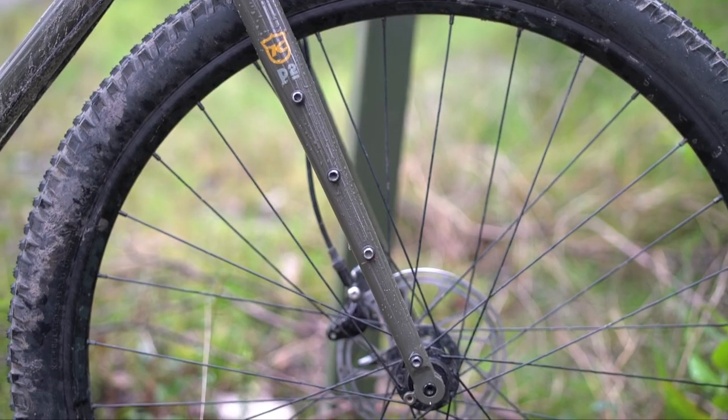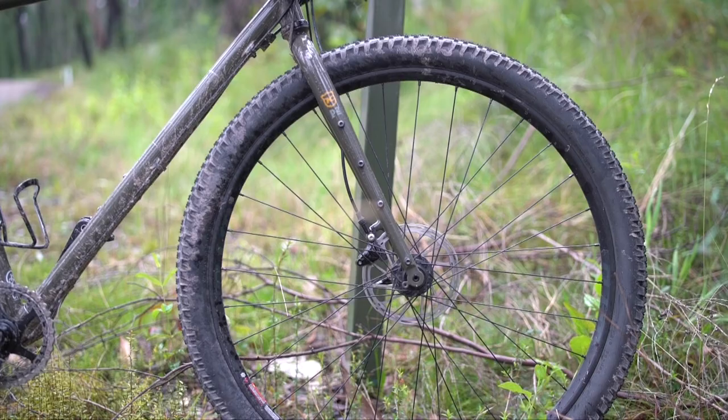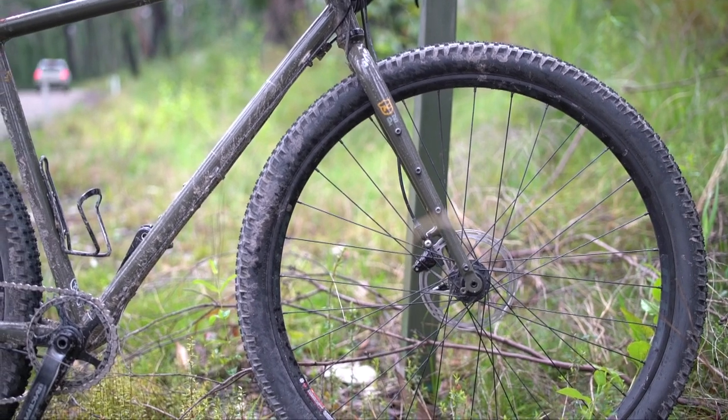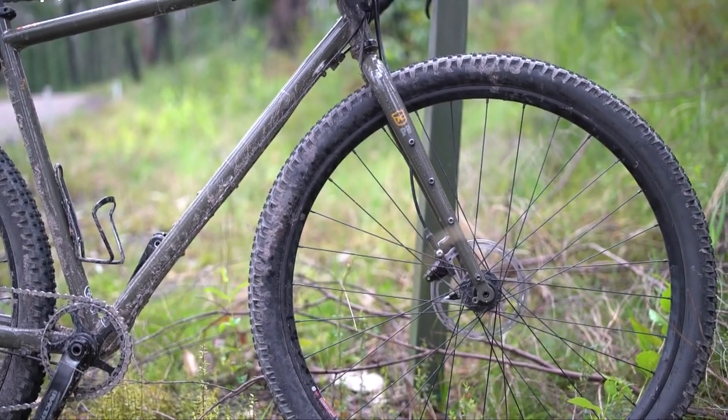You do get a few more eyelets on the 2020 — four eyelets on either side of the 4K, which is really great for bikepacking, adding cargo cages and whatever else you can fit on there. It's always great to get a bike that has so much mounting capability for adventure cycling, and that's another reason why I chose this bike.